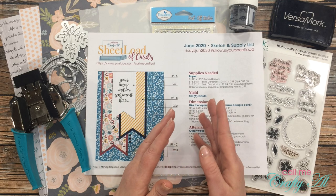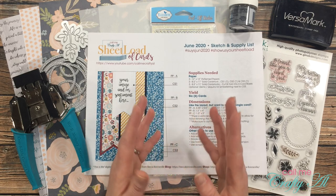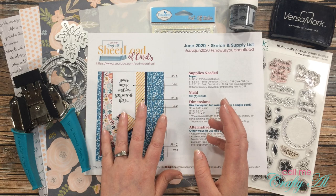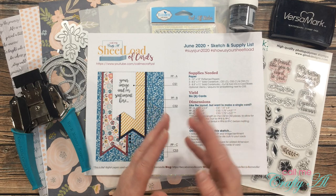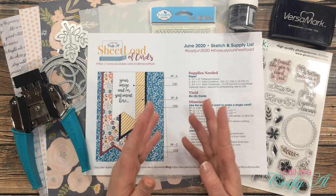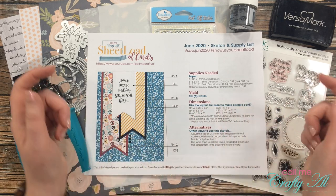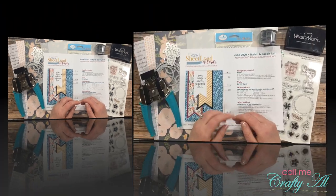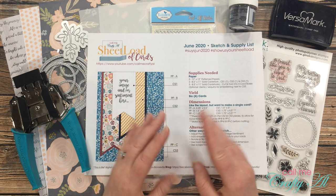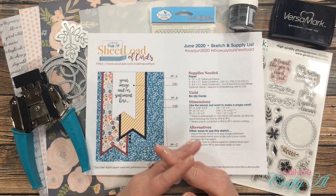If you do want the fishtails, don't forget that I did have a couple of videos — in the first one I share how you could use a special punch to get all of those, and then I also shared about Sarah, one of my subscribers, who has shared SVG files if you have an electronic cutter. Both of those videos will be linked below if you want to check them out.